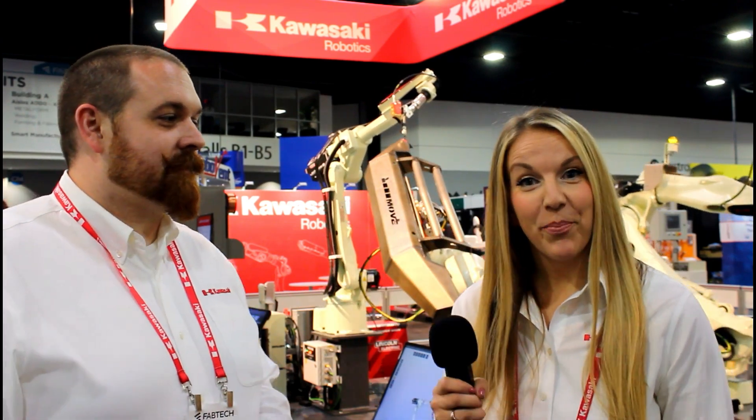Hi, Johanna here with Kawasaki Robotics, and we are live from Fabtech 2018 at the Georgia World Congress Center in Atlanta. With me I have Leith, the Technical Manager at Kawasaki Robotics.